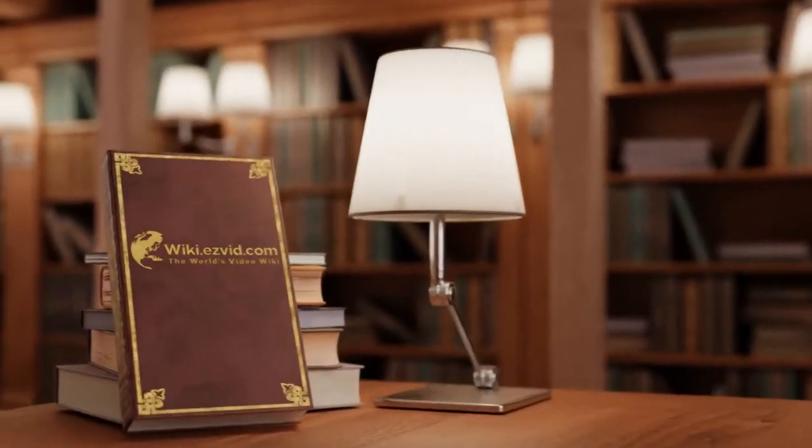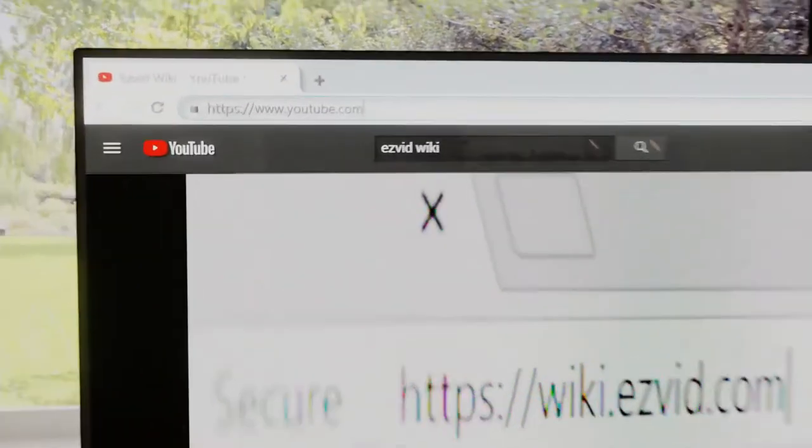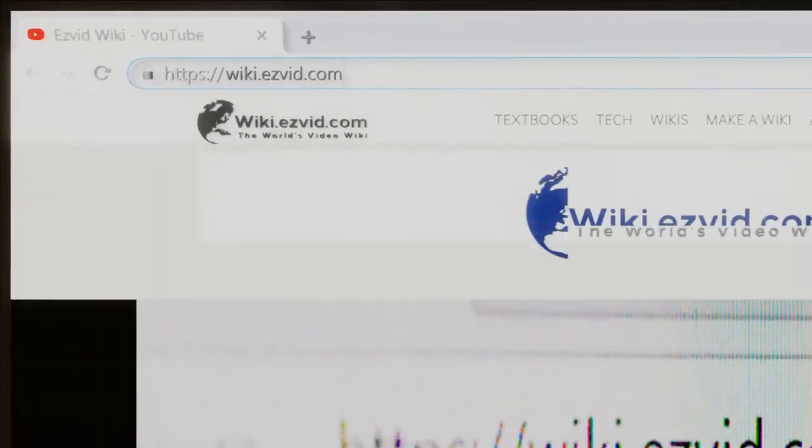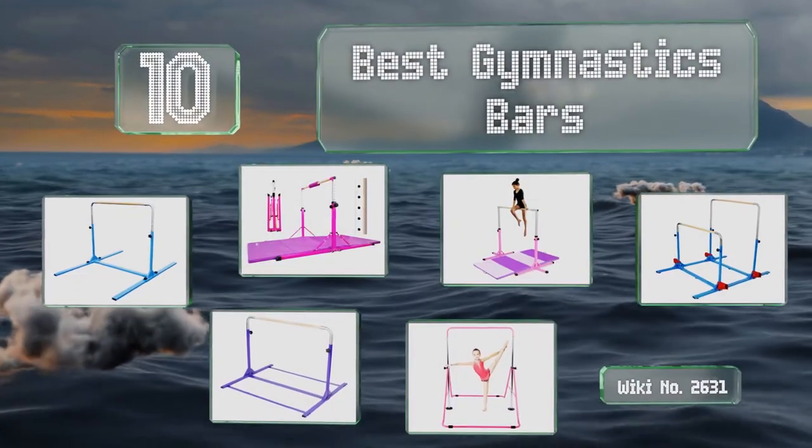EasyVid presents the 10 best gymnastics bars. Let's get started with the list.